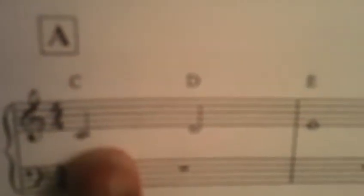Here's your first note. C is your treble clef and your bass clef. And your time signature: four, four. The note sequence is C, D, E, C, D, C.